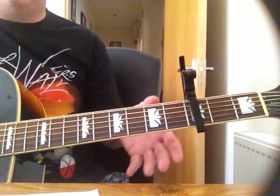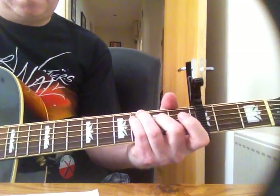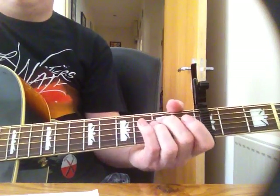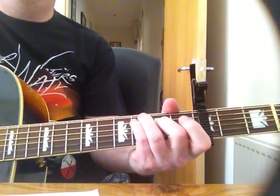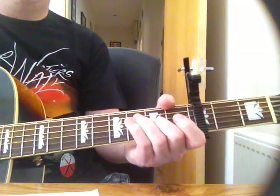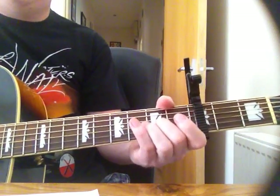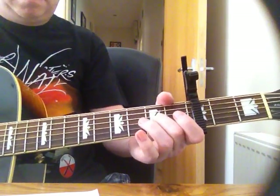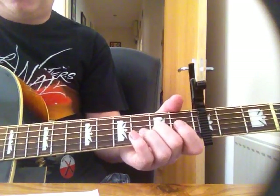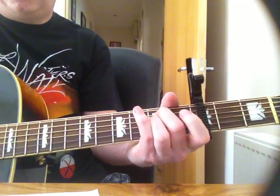So that's basically your verse and your chorus, and this is the way you'll be playing it. It's just E minor, then that chord I showed you, the G6 suspended I think it's called, back into that chord I showed you, and back into the E minor — just going back and forth.